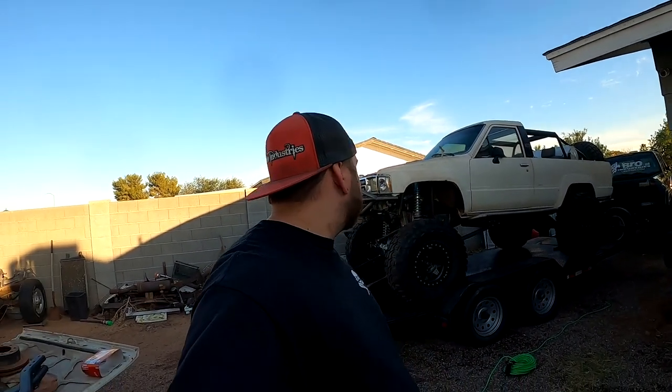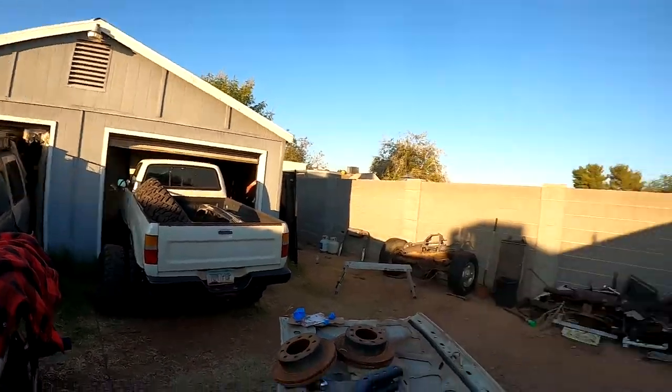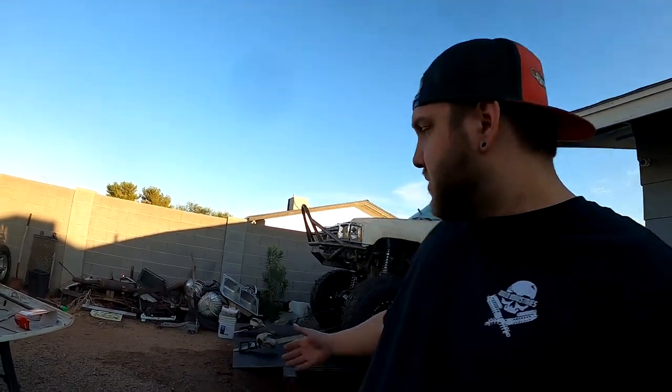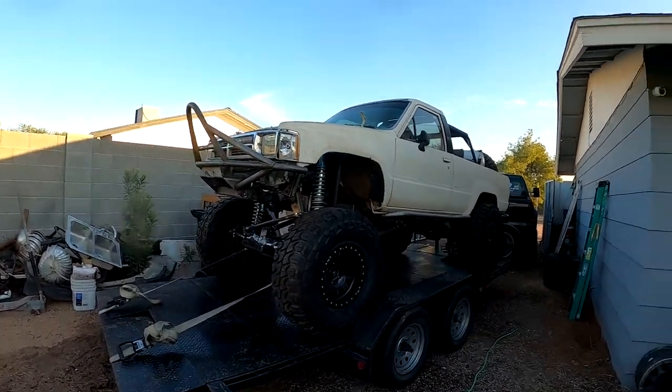Thank you very much for watching and following this build - it's been great, it's been fun, it's been a big build with a lot of work. Hopefully you guys learned something. We didn't have the chance to explain everything - we have a lot going on with trucks in and trucks out. I hired a couple more guys, there are three of us in here working now, so I haven't been able to just one-on-one do work and film like I used to. Videos are missing some sections - like this whole front steering section we didn't film - and I apologize for that.